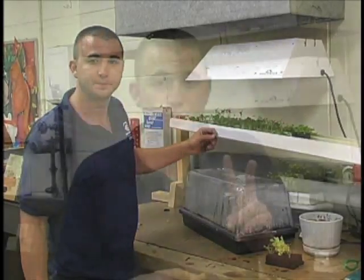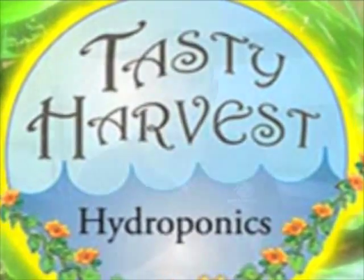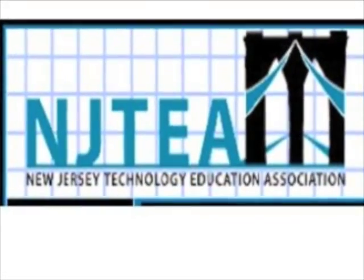Two groups I'd like to thank: first, Tasty Harvest Hydroponics at tastyharvest hydroponics.com — they've been donating to the classroom for years and without them I would have never gotten into this area of technology education. Second, the NJTEA — the New Jersey Technology Education Association — the professional organization of which I'm a board member, representing over 490 technology education teachers in New Jersey. You can check out their website at njtea.org.